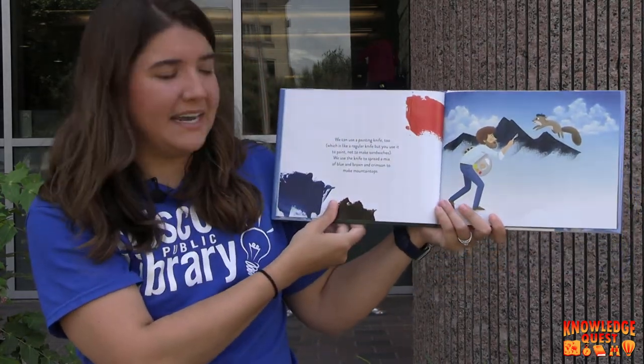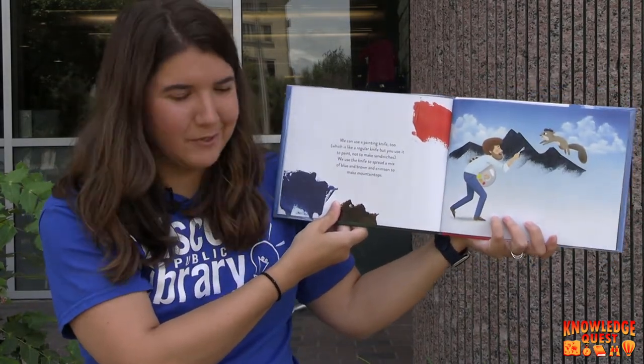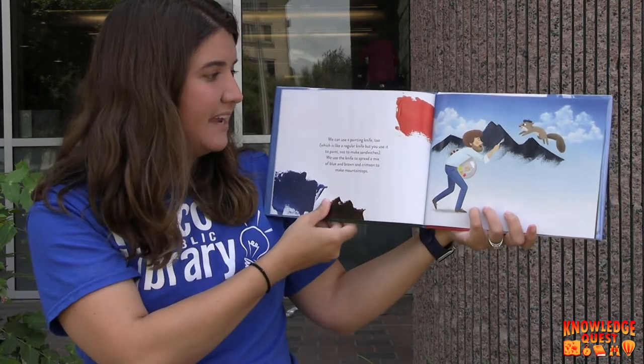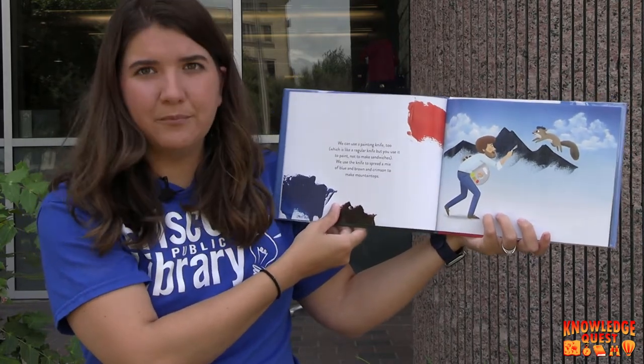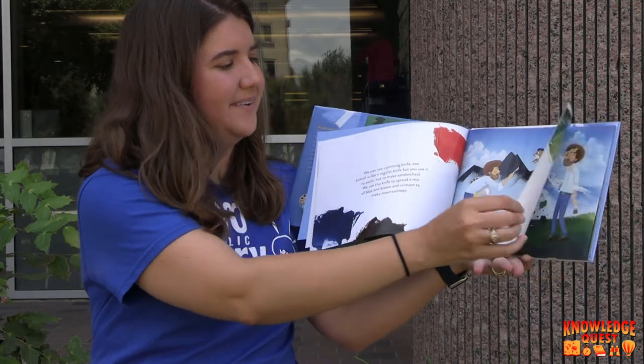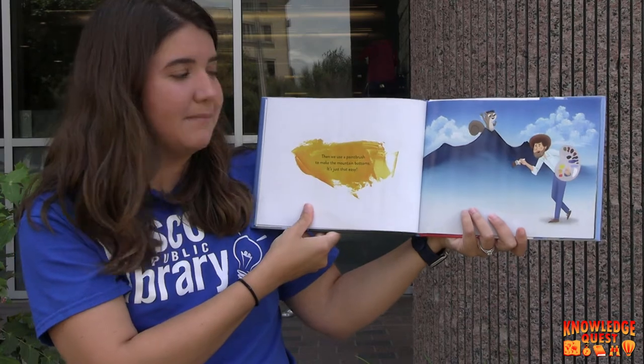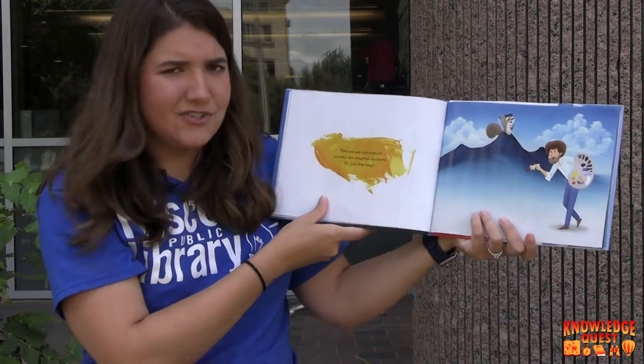We can use a painting knife too, which is like a regular knife, but you use it to paint, not to make sandwiches. We use the knife to spread a mix of blue and brown and crimson to make mountain tops. Then we use a paintbrush to make the mountain bottoms. It's just that easy.